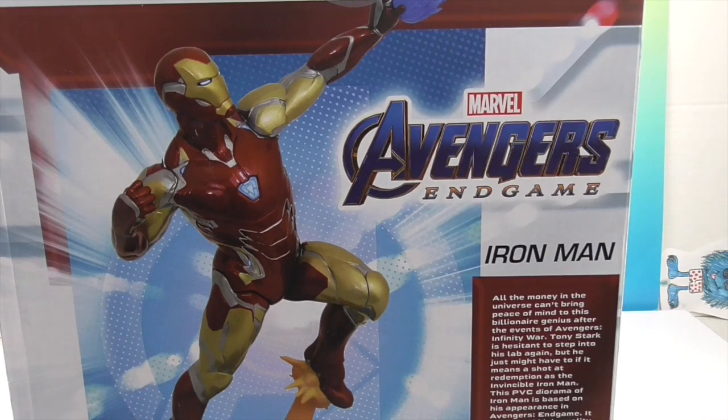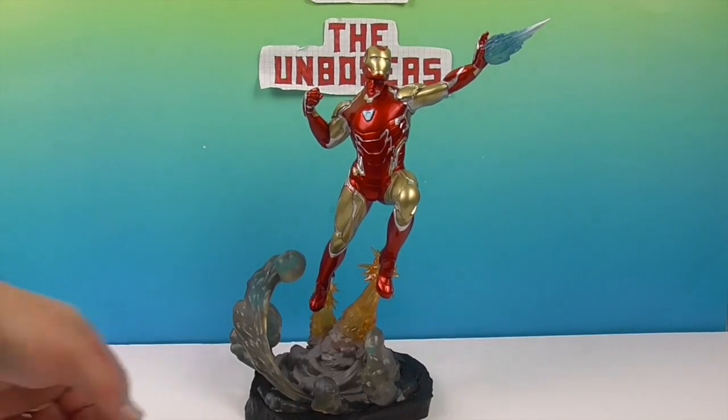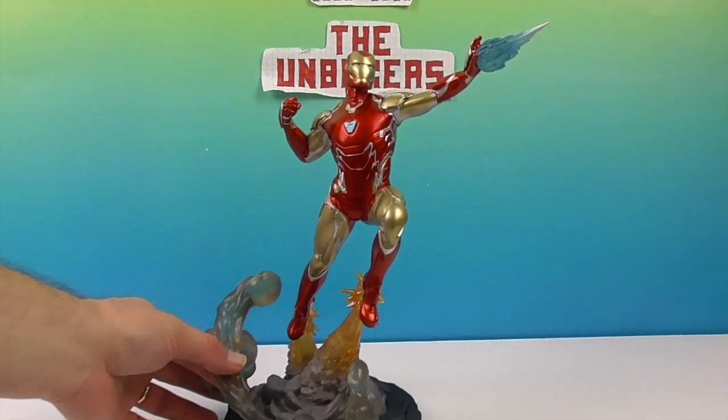We're going to go ahead and get Iron Man out of the box so we can give you a closer look. We'll be right back. Okay, and we're back — and there's Iron Man. He looks really, really awesome.